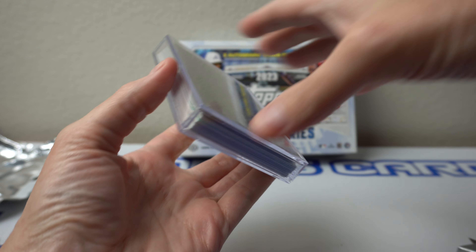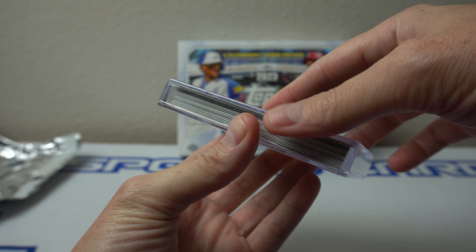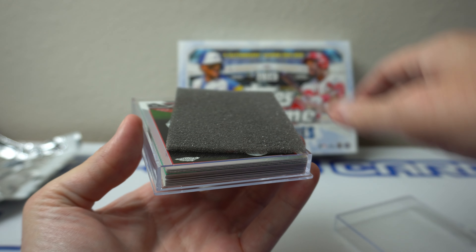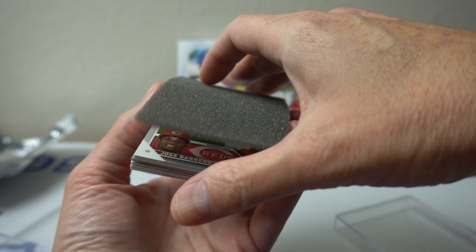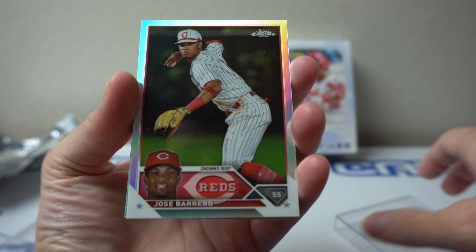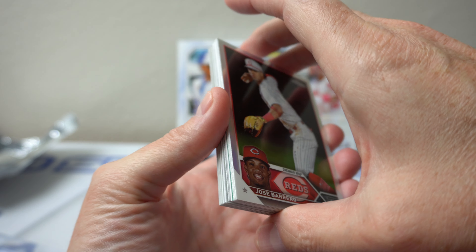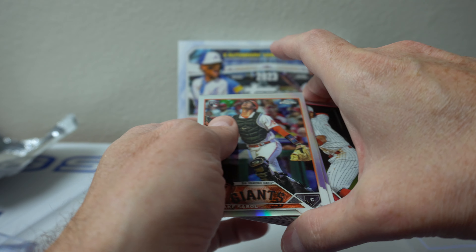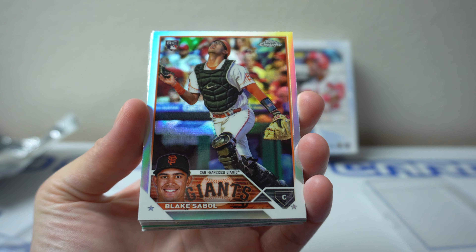I watched a few breaks of this already, and I've seen that these come with a lot of color, which is awesome. I don't want to see who that is yet. And then there are refractors on the top and the bottom. I'll take the bottom two, and I leave one on the bottom to protect the autos.